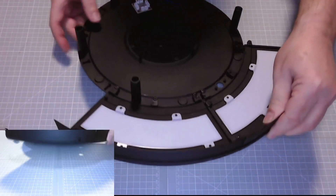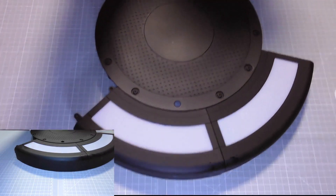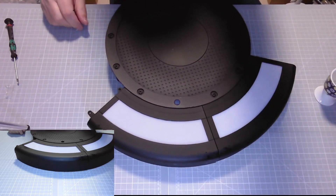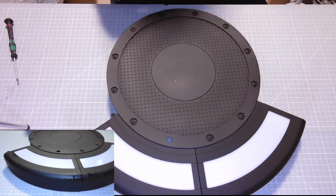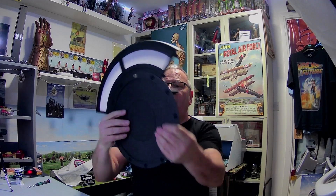There we go, excellent! There she is — let me just zoom out. I'm zooming in on the switch here — I think we've got another three parts there.